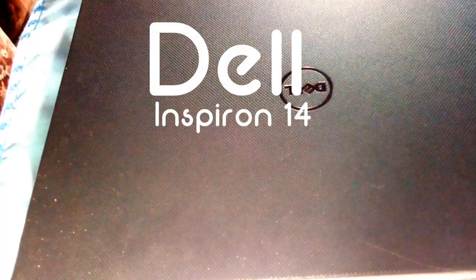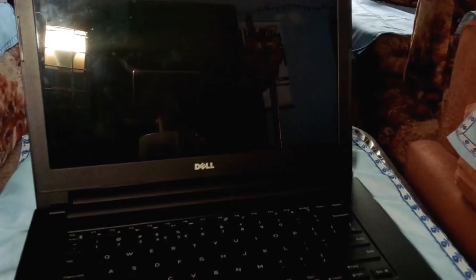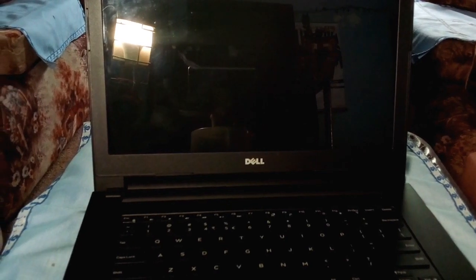This is the Dell Inspiron 14 3000 series, the 3443 to be specific. It's one of Dell's mid-range products, something with decent specs and it's actually the laptop that I am using at the moment. It's not the greatest but definitely far from the worst.